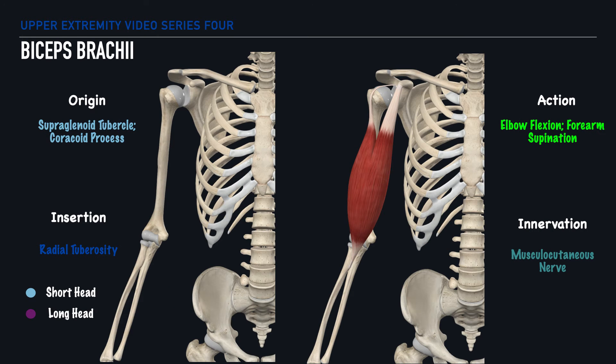Next is a muscle that we've referenced already, which is the biceps brachii. This muscle has two heads, hence the name biceps, and we typically differentiate between the two heads by referring to one as the long head and the other as the short head.